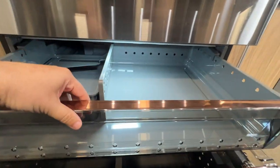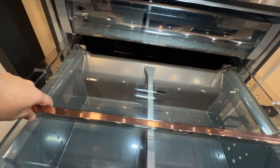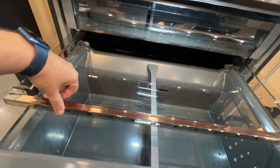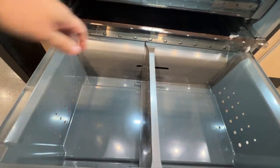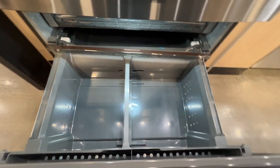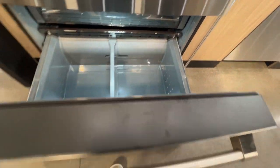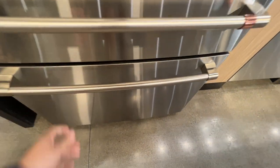Let's go ahead and close it down and show you guys the actual freezer part. Right here's your ice tray, some room for some of your frozen goods, and another shelf here that's kind of clear. Close that one and then there's a pretty deep tray there for your frozen goods.